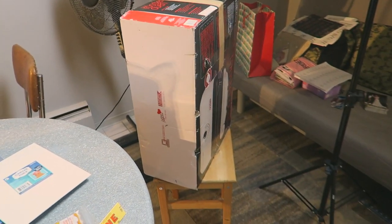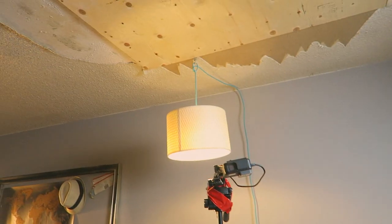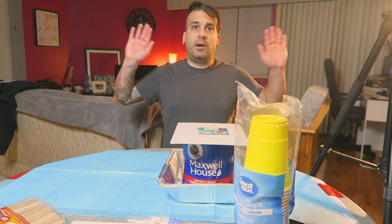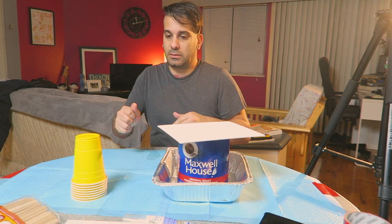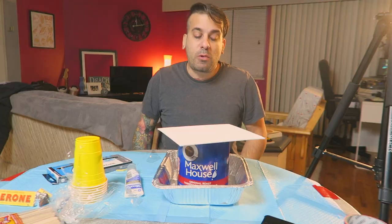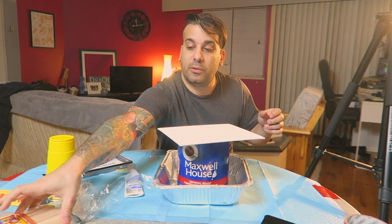Look at my tripod setup — there's a box on top of a table, and my GoPro is duct-taped to a tripod that's plugged into the wall, so hopefully nothing falls. Honestly, I don't even know if this is going to work. I kind of didn't research it very well, which I should have but I didn't — so let's just jump right into it.